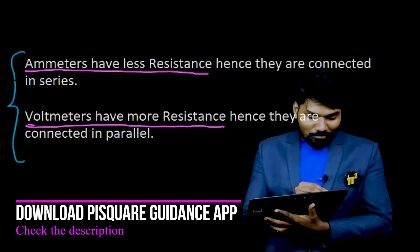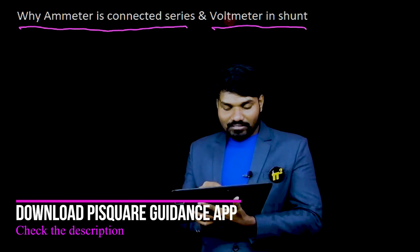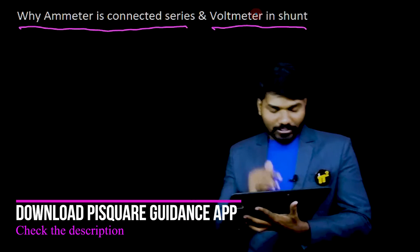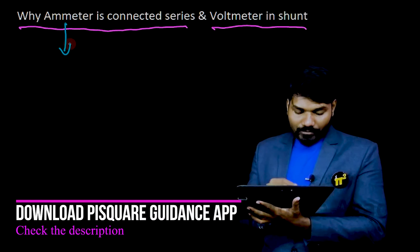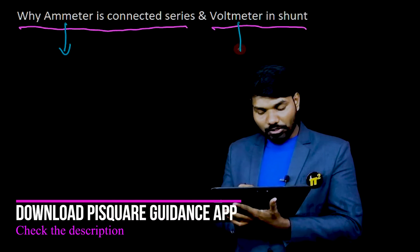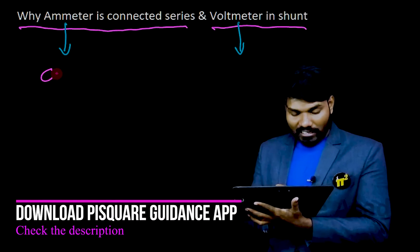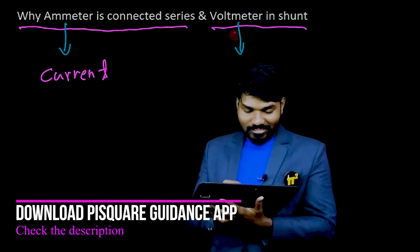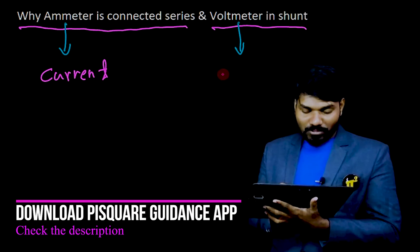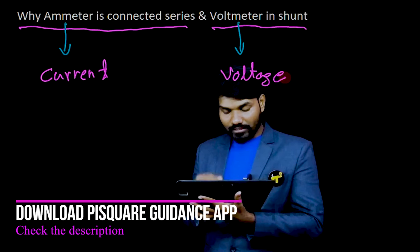I will tell you the proper reason why ammeters should be connected in series and voltmeters should be connected in shunt. For that, you need to know the purpose of ammeters and the purpose of voltmeters. Obviously, the purpose of ammeters is to measure electric current, and the purpose of voltmeters is to measure potential or voltage.